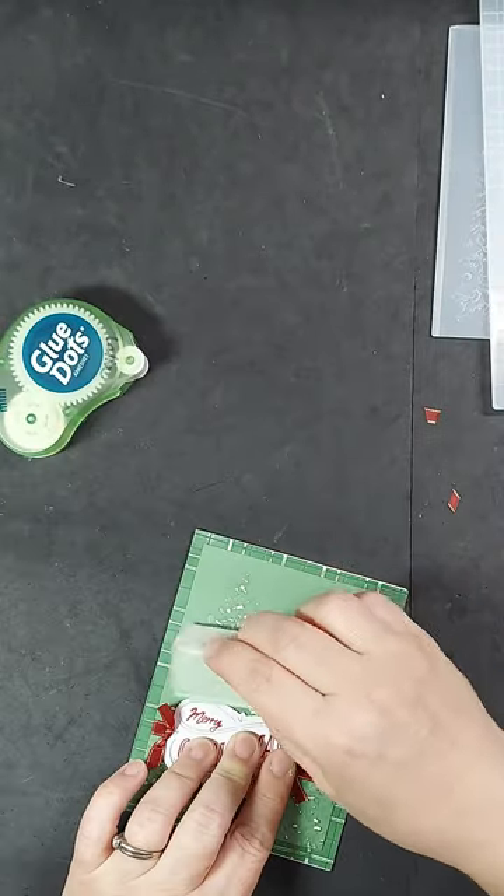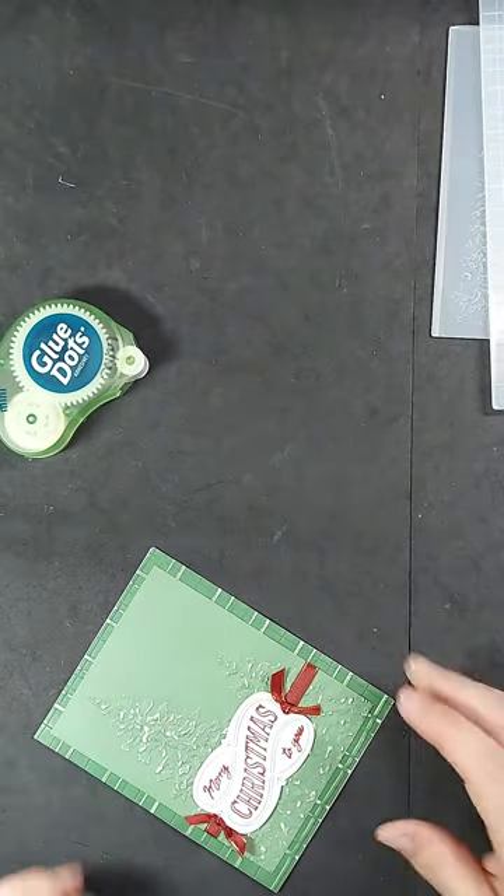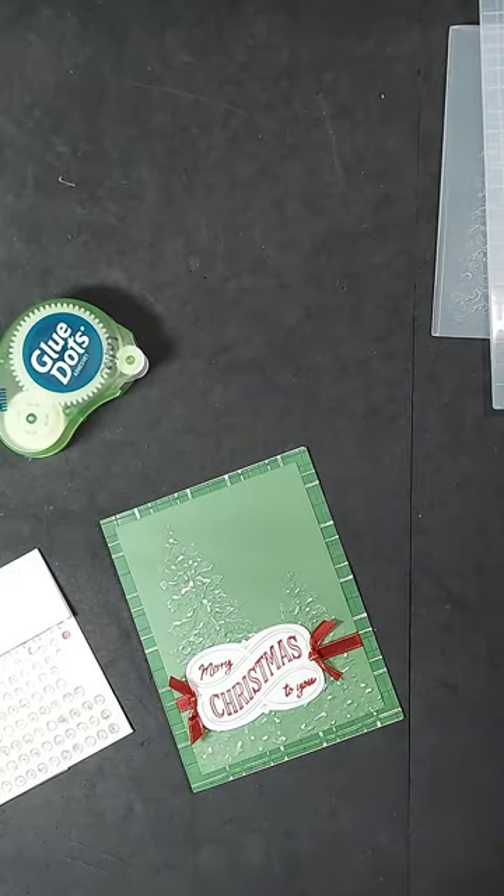Before I start embellishing, I am going to touch this up a little bit more with my sanding block just to give it as much contrast as possible.